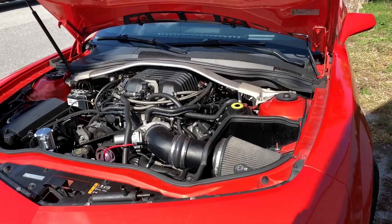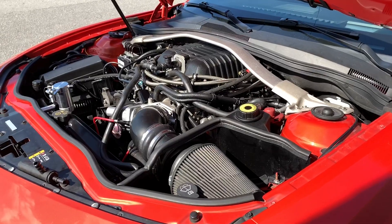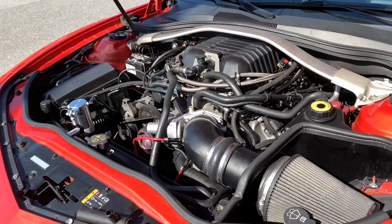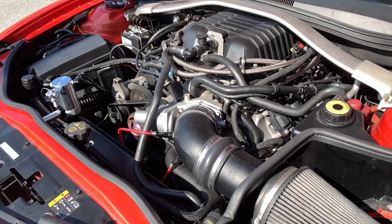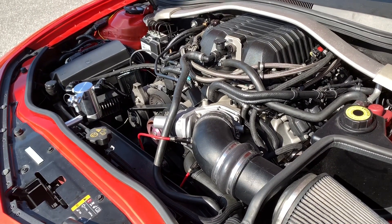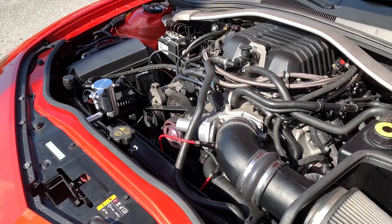Today at UPR we have Matt's very clean fifth-gen ZL1 Camaro, and we're going to use this to show off our new catch can kit for these cars. Steve is going to give you a walkthrough of the two kits that we actually put on this car and how they work.